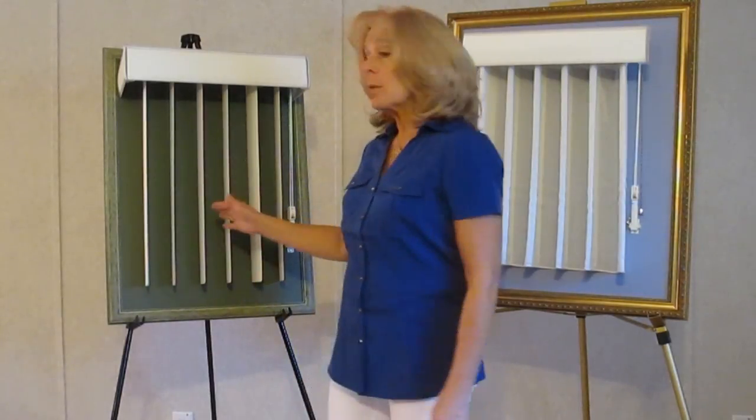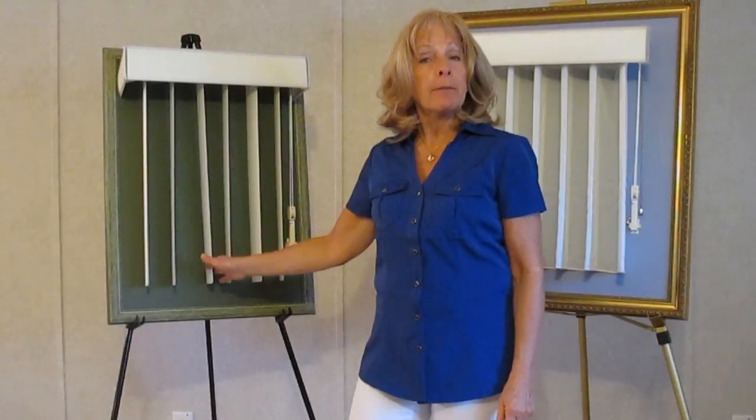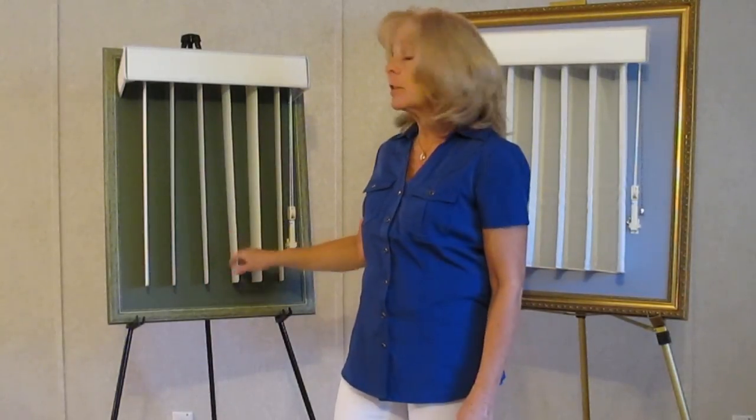Hi, Pam Lee here — the blind lady's back. Now we're going to be talking about vertical blinds. That's right, these run vertical. When I was talking to you about the faux wood blinds, those are a horizontal product. This is a vertical product. You can still use it on your windows, but most of the time we use them on sliding glass doors.